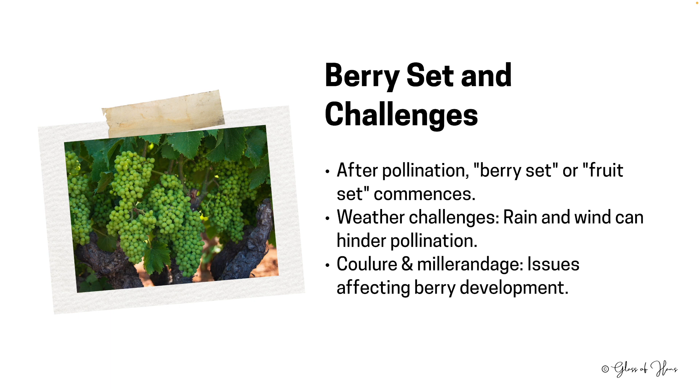But nature isn't always accommodating. Wet or windy conditions can inhibit pollination, leading to a reduced crop. Additionally, growers must be wary of conditions such as coulure, where flowers don't develop into berries, and millerandage, where uneven berry development occurs within the same cluster. These terms will come up during the exams.